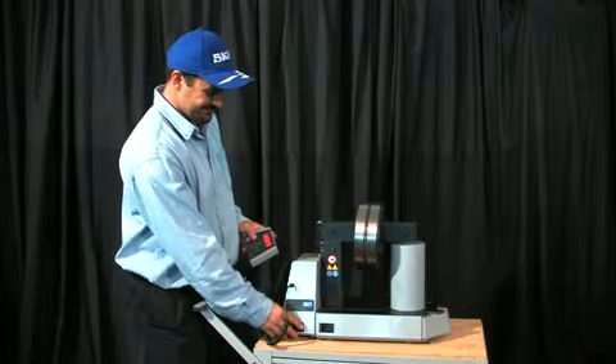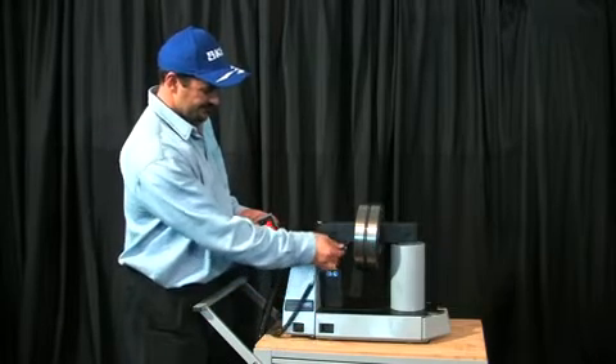The force needed to mount a bearing increases with the size of the bearing, and they can't easily be pressed into a shaft or into a housing. In such a case, the bearing or the housing is heated before mounting.